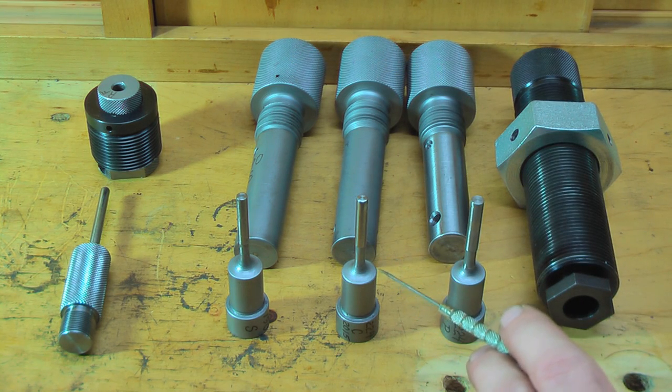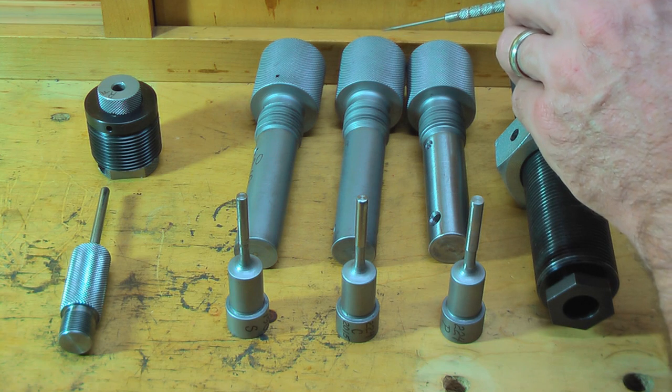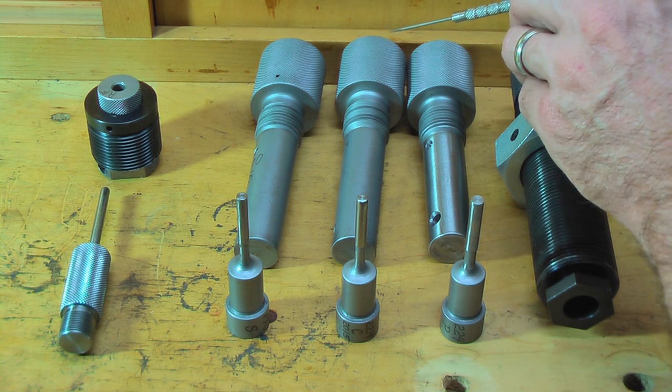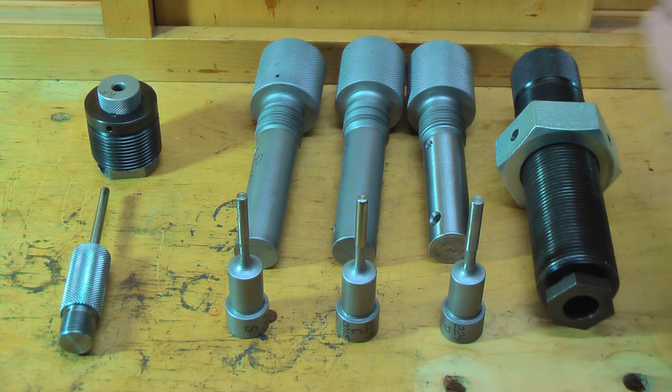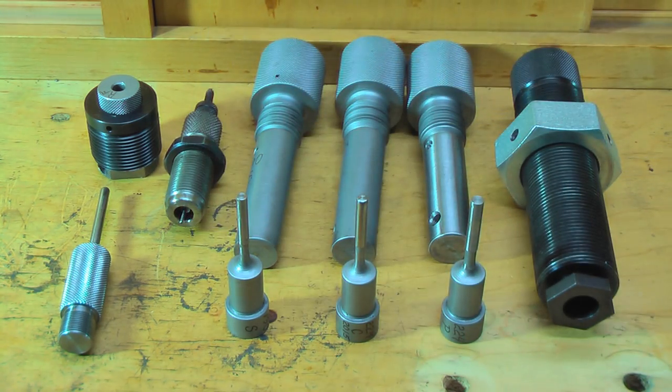The next die is the core seat die, which takes the core and compresses and expands it out into the jacket to seat it, making it somewhat permanent. Then this die here is the point-forming die. To give you an idea of how big these dies are: this is a standard RCBS reloading die — these swaging dies are pretty large. In fact, these are the same dies used in Corbin's hydraulic presses, and the manual press we're using will exert just about the same amount of pressure. Let me do a close-up of each die and show you exactly what it does.